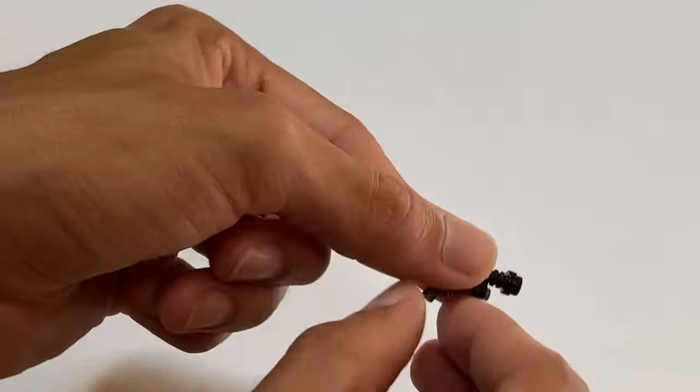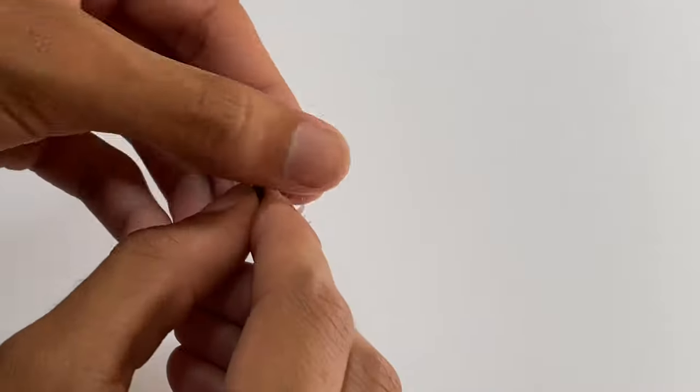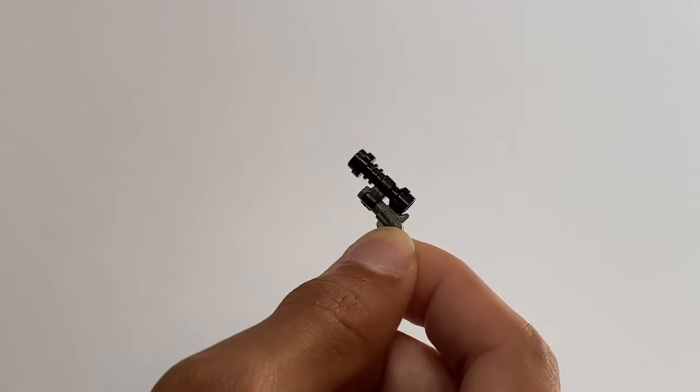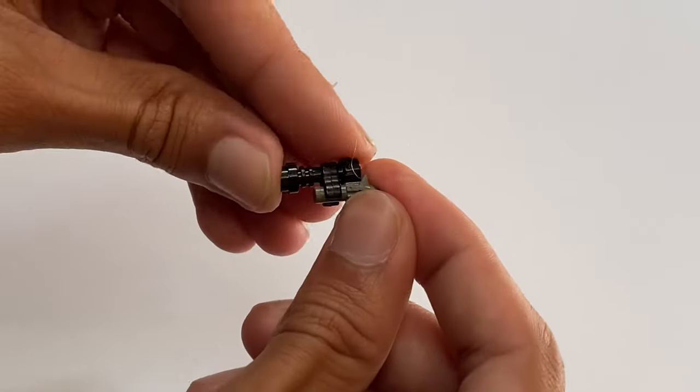Now we have this pistol — it also relies on Brick Arms pieces. It uses one of these U-clips to hold the scope on. Other than that it's pretty much just a lightsaber piece with a scope on top.